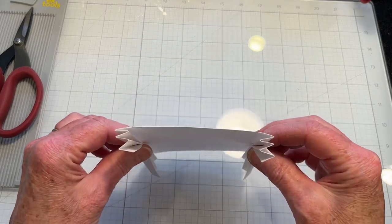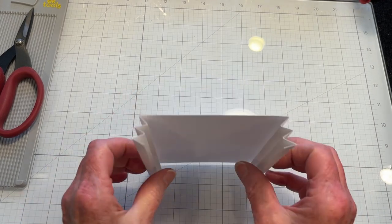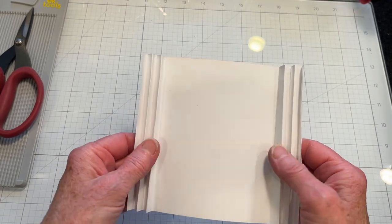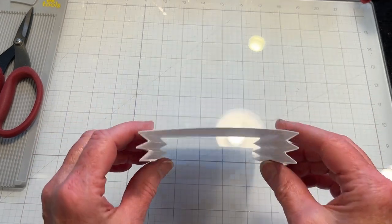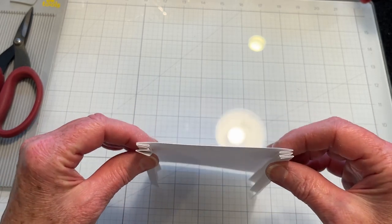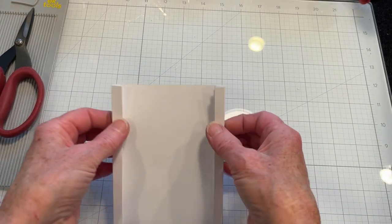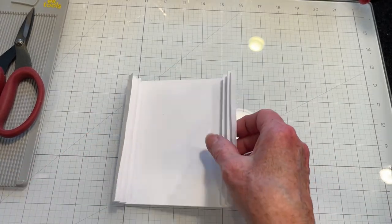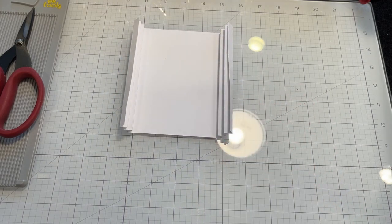I've gone ahead and burnished my score lines to show you how it looks. The center panel is the four and a quarter inch panel. These burnished score lines, now that they've been folded, they form springs, so that when you flatten it down and put it in the envelope, when the recipient pulls it out, it springs open. I'll go ahead and ink up my background and be right back.